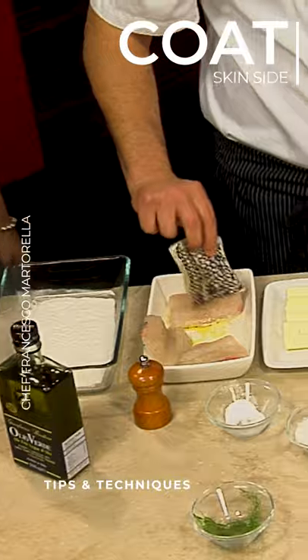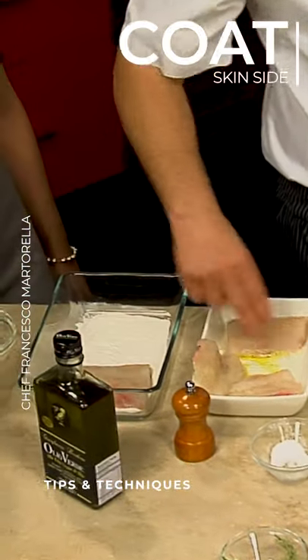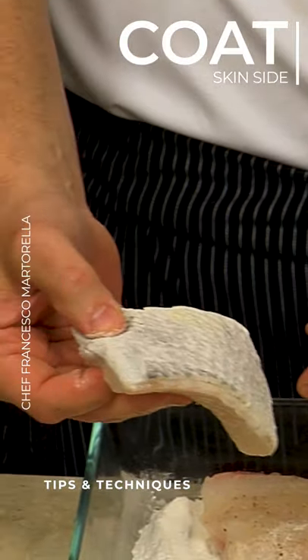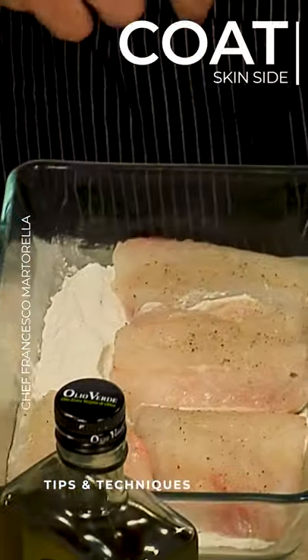And now we're going to put our bass into the rice flour. You can see it's coated the fish. And we're just going to do the skin side — we're not going to do the meat side.